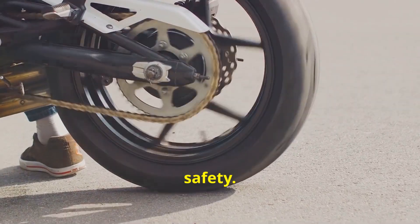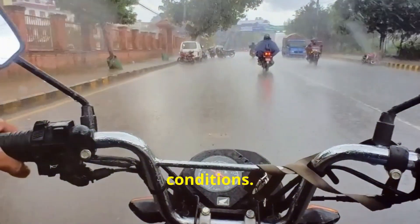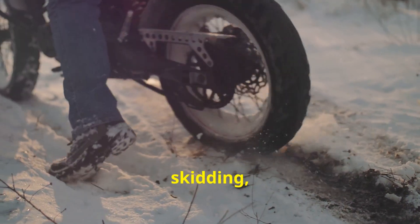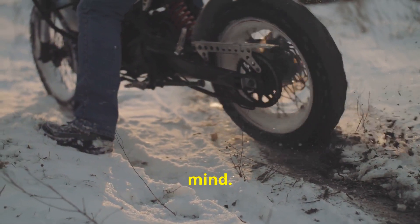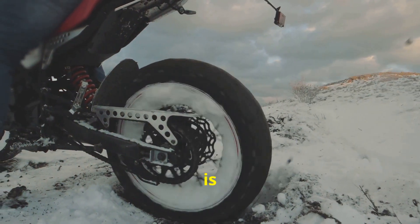And let's talk safety. The slipper clutch is your best friend in wet or slippery conditions. By preventing rear wheel lockup, it reduces the risk of skidding, giving you peace of mind. Trust me, in those tricky situations, this feature is a lifesaver.